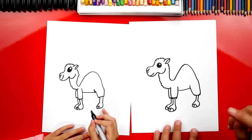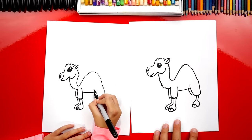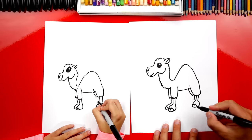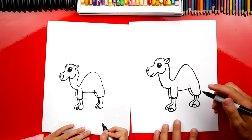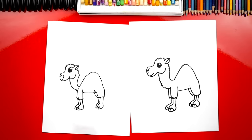Now let's draw his other back leg — he has four legs. We're gonna draw a short line, then zigzag back in, then another short line coming down, and then the curve for his foot coming around and back in. Just like we did on the front foot, let's draw one little curve for his toe. We got four legs and four feet!